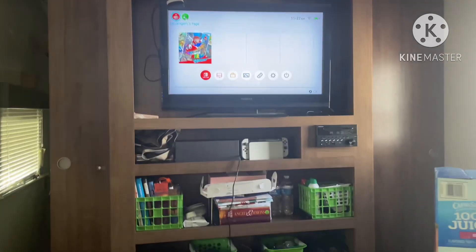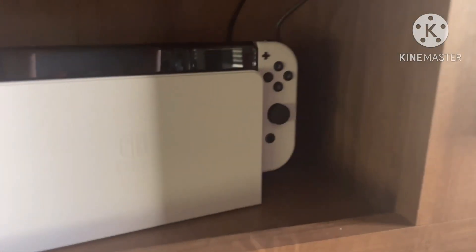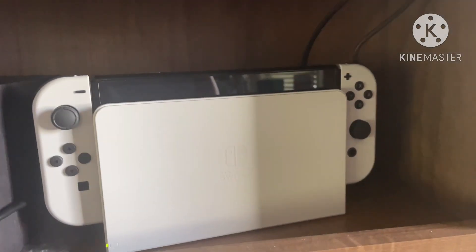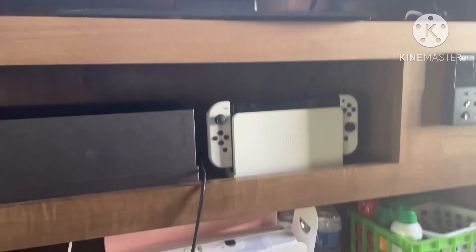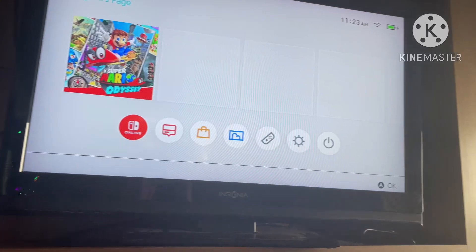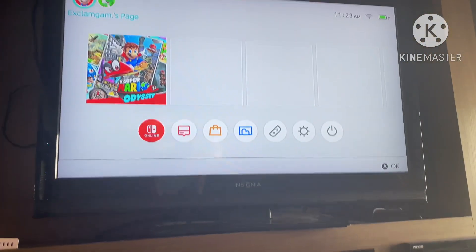I finished setting up the Nintendo Switch. Here it is, the OLED model. I do think that you should buy it, but it's pretty complicated to set up. You're supposed to use this tool to open the panel right here, which connects the cords. You can't see it very well, but I think you should buy it. I've already been playing a little bit and it's pretty good. Overall, I think it's a pretty good system and you should buy it if you want it.